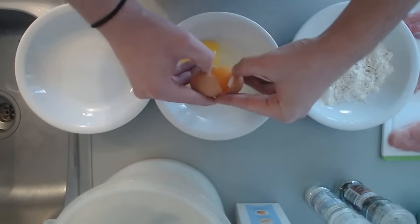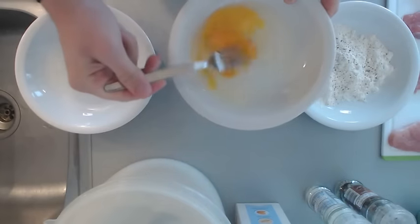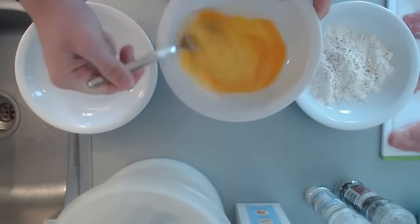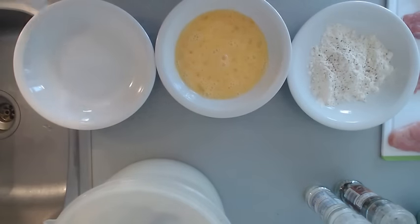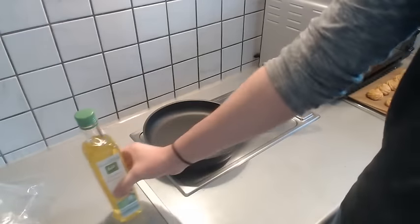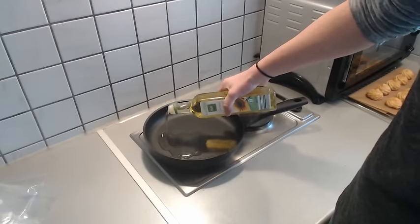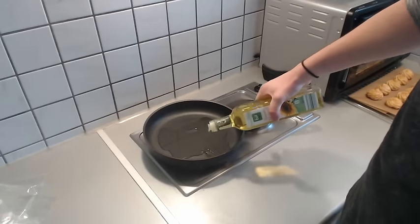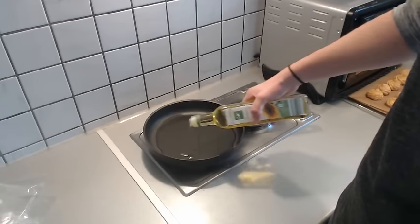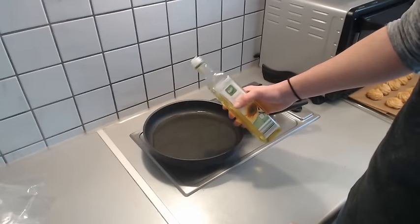And number two, now we're gonna scramble these eggs. We got flour, we got eggs, now we're gonna put in breadcrumbs — aka paneer meal. Put it on like two-thirds maximum heat and you need to put in like a shit ton of oil, like an absurd amount of oil. You almost deep fry it.